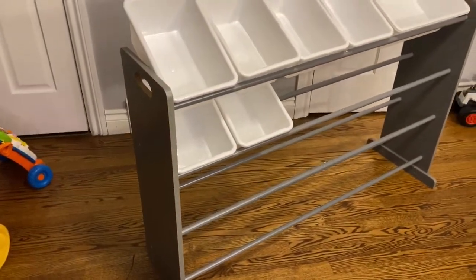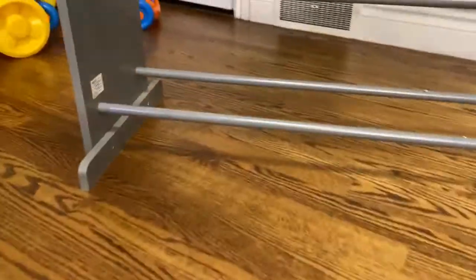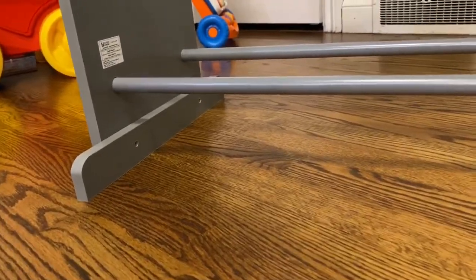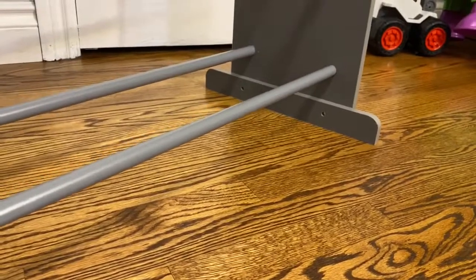There are four shelves with enough bins for each, and at the base they've got some wide bars to make sure that it doesn't tilt. I really recommend you use the safety attachment and attach it into your wall.